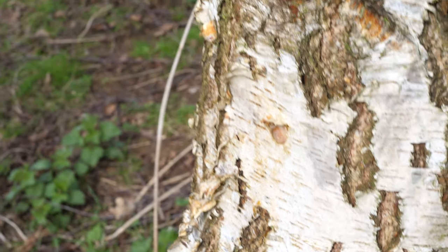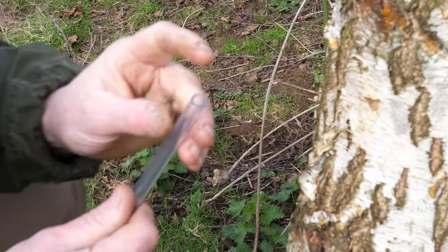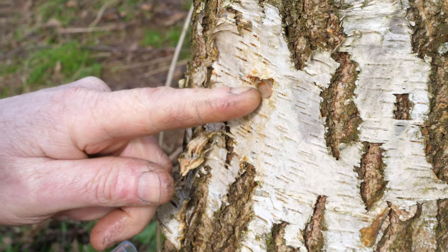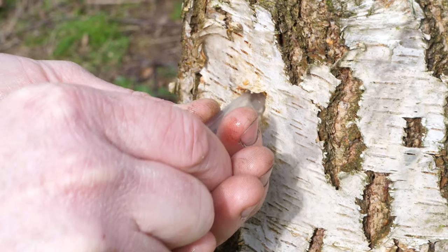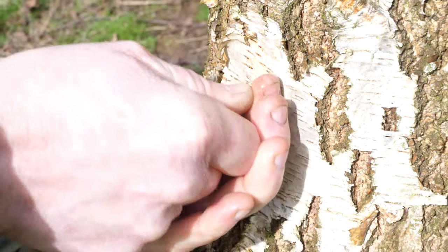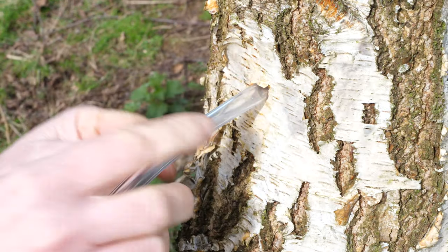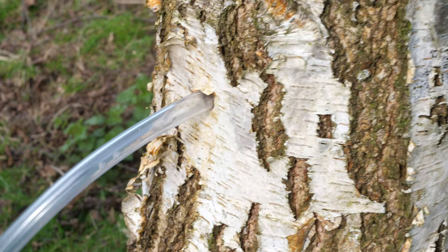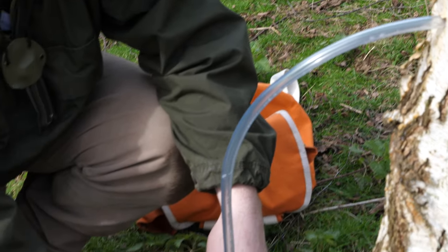There's the hole. We'll get the pipe and make sure the end is fairly clean with a nice clean cut — you can already see it welling up in the back of that hole. Squeeze the pipe in, and it's good that it's a really tight fit because you don't want to lose any sap running down the outside of the tree. Look — you can see it running already. I tend to leave the pipe long until I know roughly where we've drilled the hole, and then we cut it off.